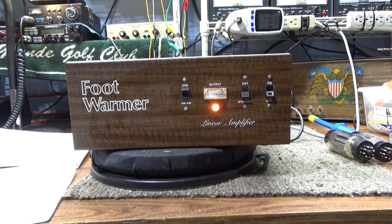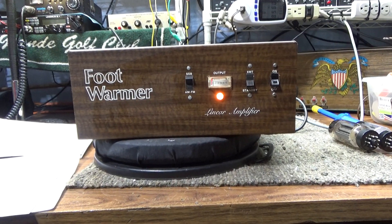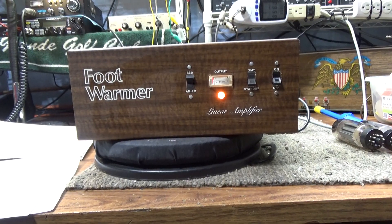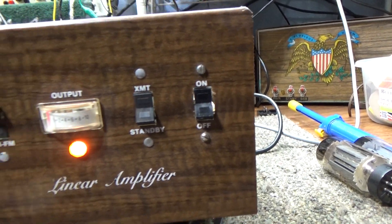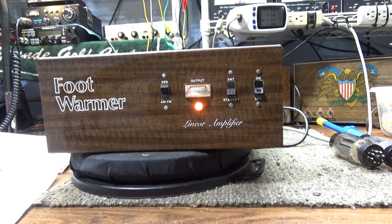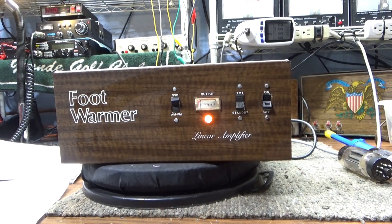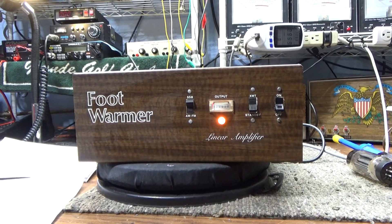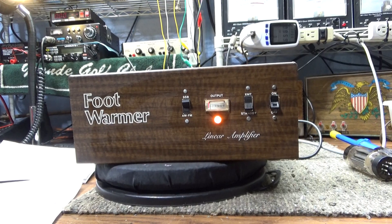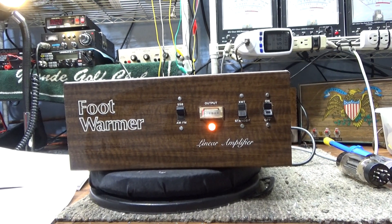Doing one today on the High Gain Foot Warmer again, revisited. I got the correct switch for it here, so it doesn't have the big ugly switch it came with that just killed the looks of it. I did a video on this already where I just wired that switch together and bypassed it, but I got the right switch in.